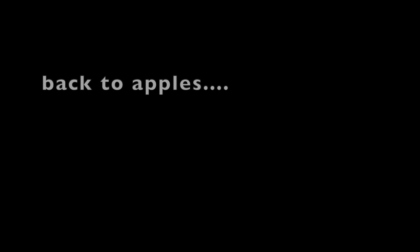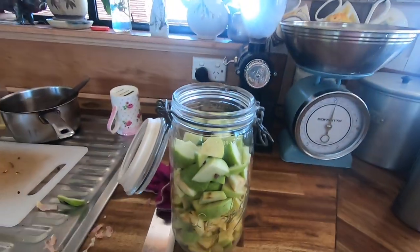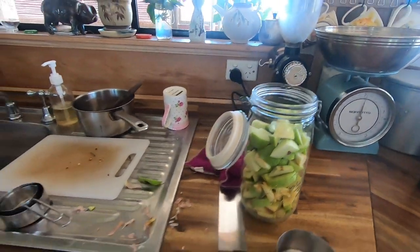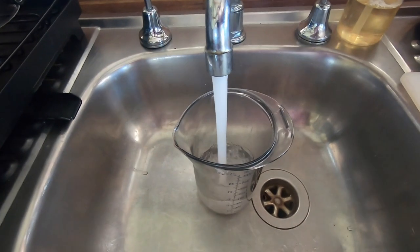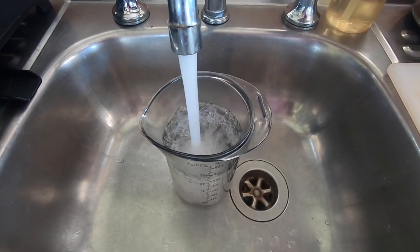This is as much as I'm going to put in this jar today. I'll measure out water, and for every cup of water I'll add a tablespoon of honey - that's it. How easy can that be?